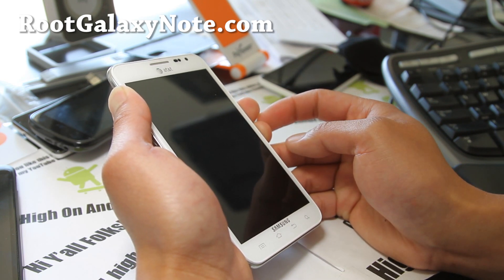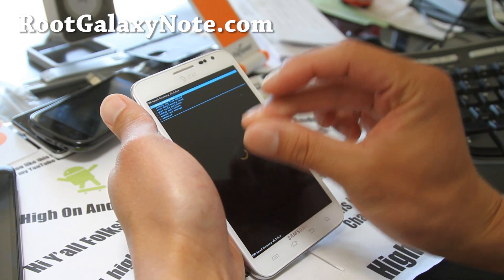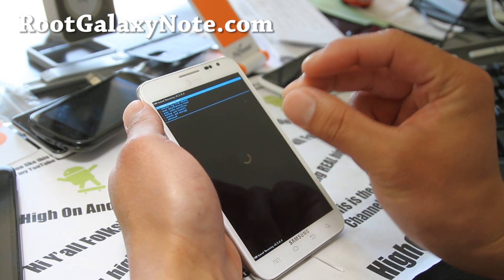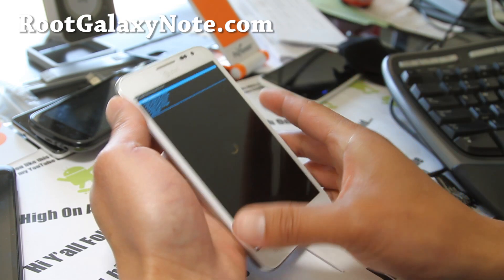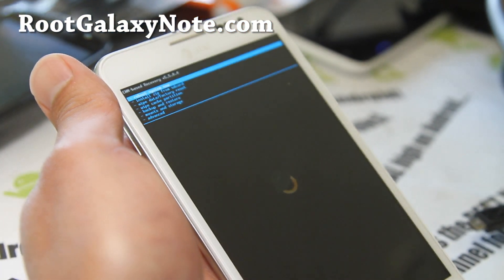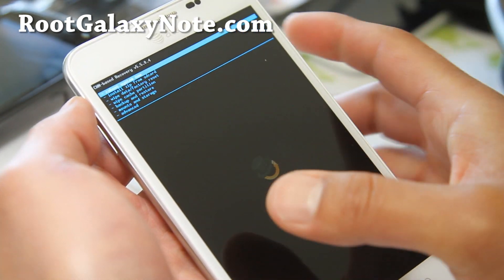This will enter you into Clockwork Mod Recovery. If you don't get this and you get something else, that's the stock Android Recovery — that means you're not rooted or you don't have custom recovery installed. You can go ahead and install it; it's on my site on how to install a recovery for your AT&T Galaxy Note.